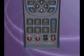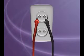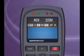It combines the most basic instruments, including an Amperometer, Voltmeter, Ohmmeter, and Continuity Tester.